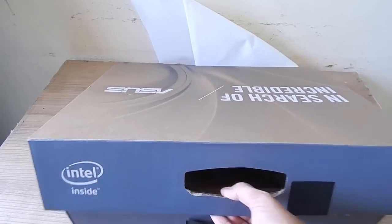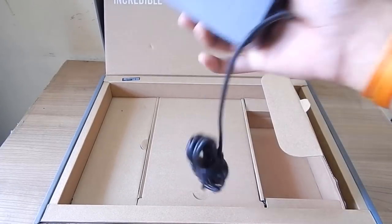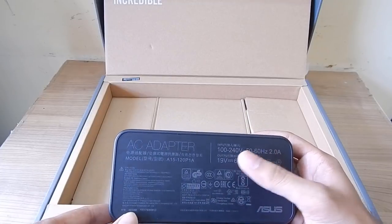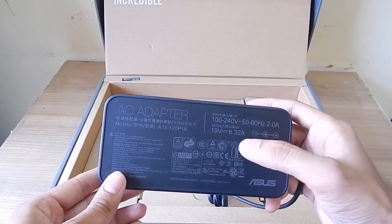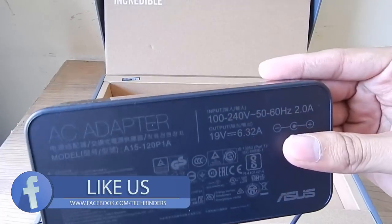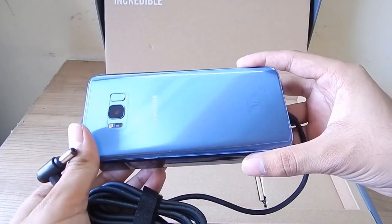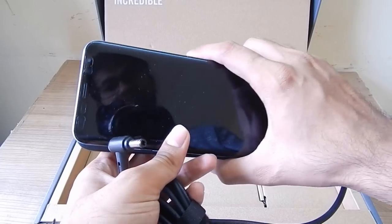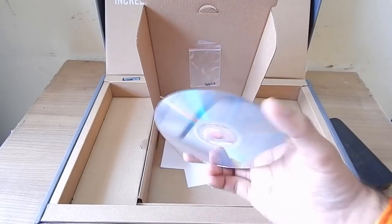Now let's see what's inside the box. There's a travel adapter used to charge the FX553V. Talking about its ratings, it has 100–240V input at 50–60Hz, so it works in India. It draws 2A input current with 19V and 6.32A output, meaning it uses 150W of power. Comparing it to my Samsung Galaxy S8 Plus, the phone can fit on top of the adapter — that gives you an idea of how big it is. It also weighs around 300–400 grams, so you'll need a backpack to carry it.